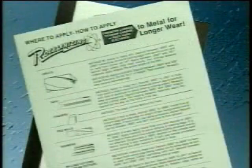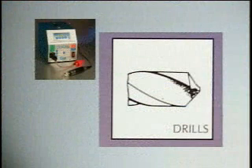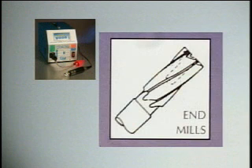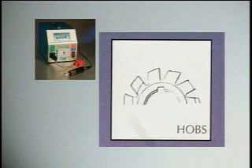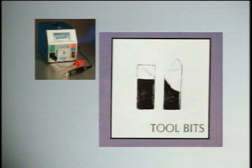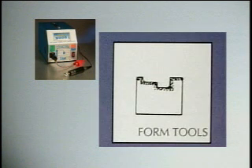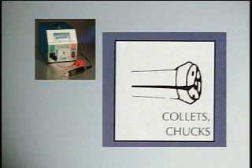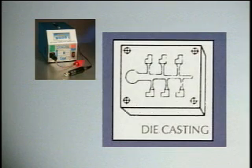The instruction manual and the 'Where to Apply / How to Apply' instructions contain detailed machine operating procedures and applications for the Rocklinizer. Typical applications include drills, taps, chasers, end mills, reamers, milling cutters and thread cutters, pods, punches, dies and shears, tool bits, cut-offs, carbide inserts, form tools, brooches, saws, knives, collets and chucks, seaming chucks and rolls, bearings, and die casting dies and cores.